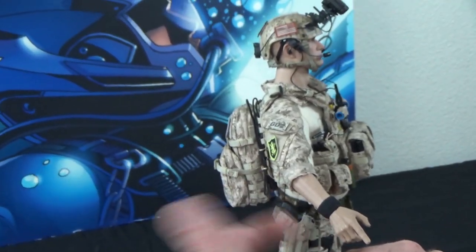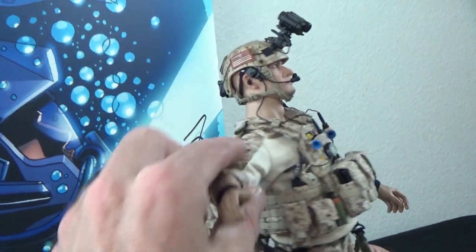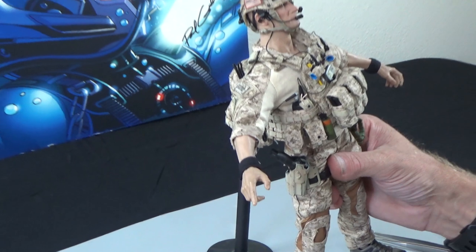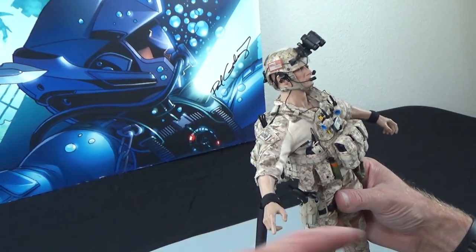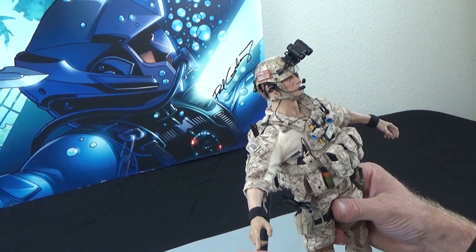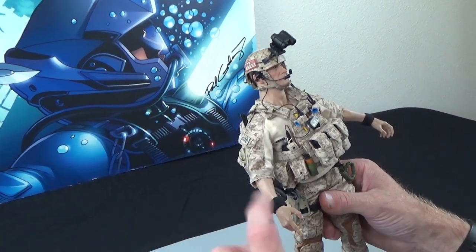Looks like he has a weathered kydex holster, which is nice. And wristbands — great idea. So simple, but nobody does them. Wristbands are awesome because they cover the joints, and joints are what make these figures look not so real. Really good job — love the wristbands.